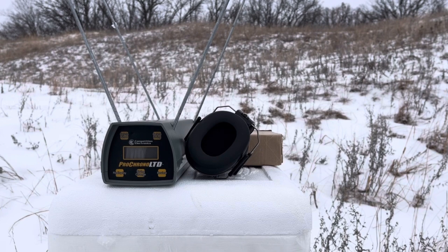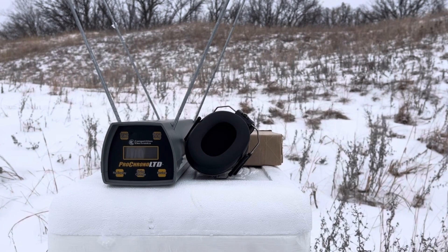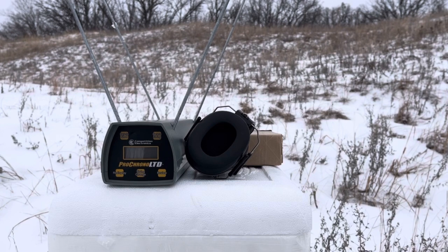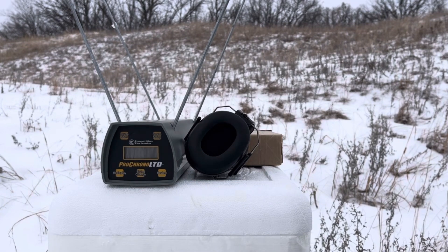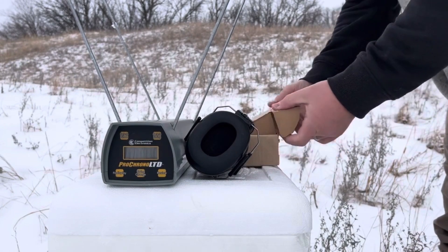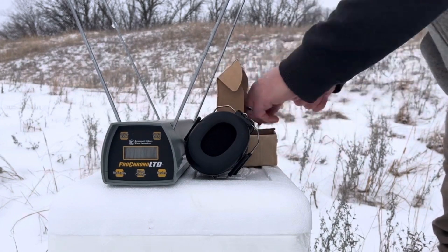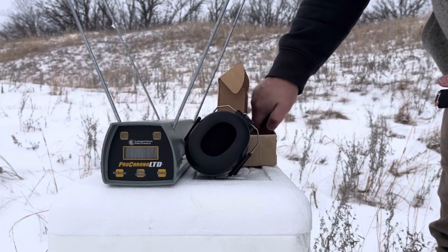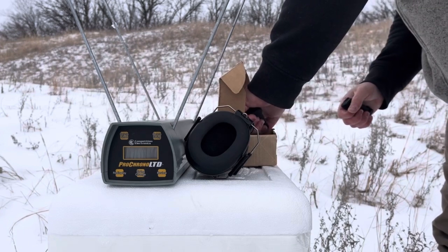Greetings, Discreet Defenders. This is Dave from DDR. We are out in some national forest lands — actually, it's technically national grasslands. Forgive the sniffle. It's about 23 degrees out here according to the car thermometer. It was 21 when I left Fargo, so it's warmed up just a bit. It stopped snowing for the time being.